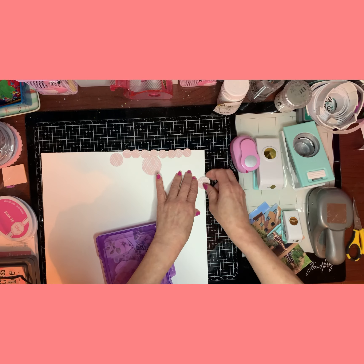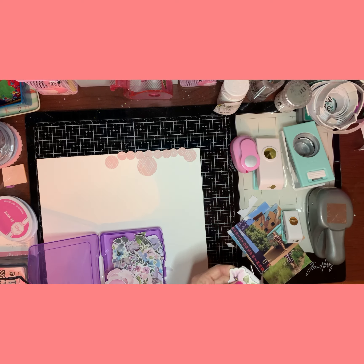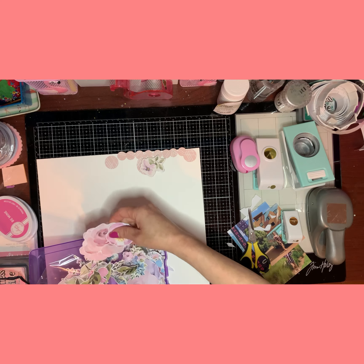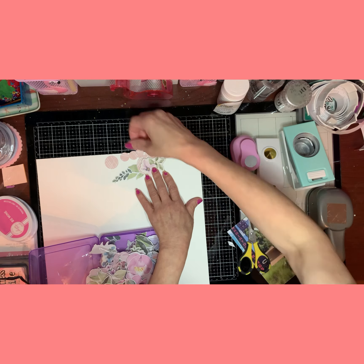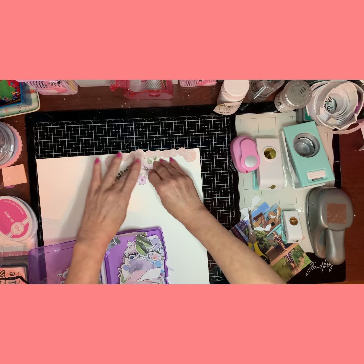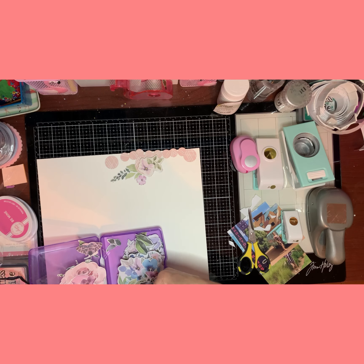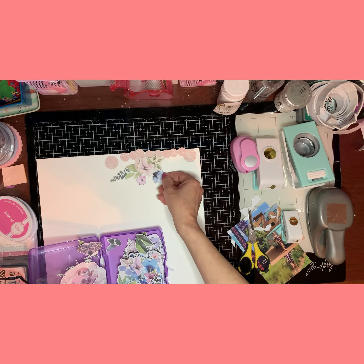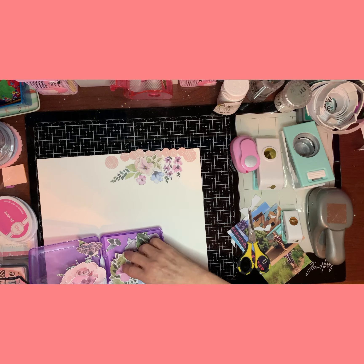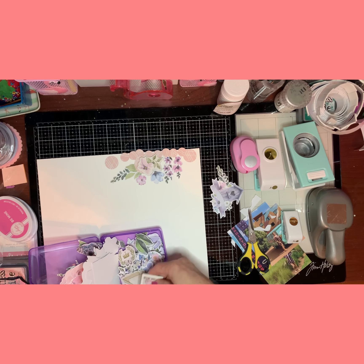This is my background, my foundation paper, and I'm going to start cutting out circles. I'm going to go with the biggest one — the layout has two big ones at one and a half inch. I'm going to add two one-and-a-half inch paper circles, then two more of the next size. The little one is five-eighths, and I'm going to add eight of those on the top.